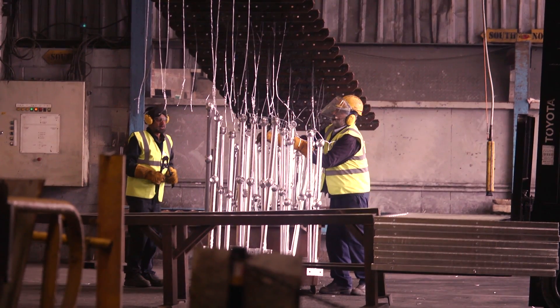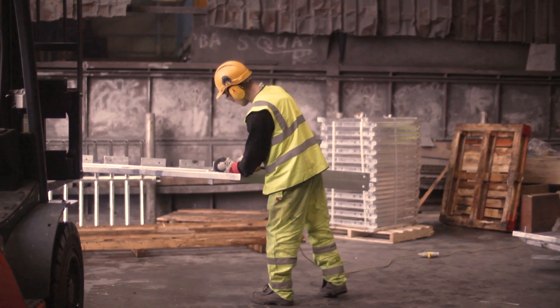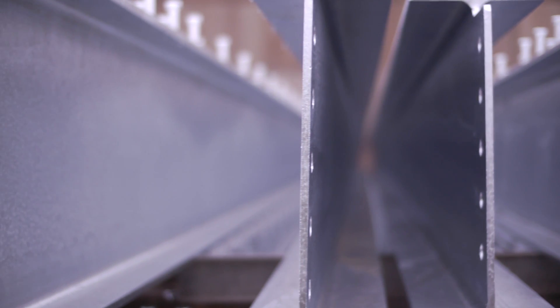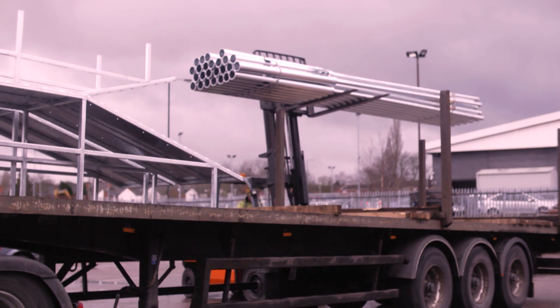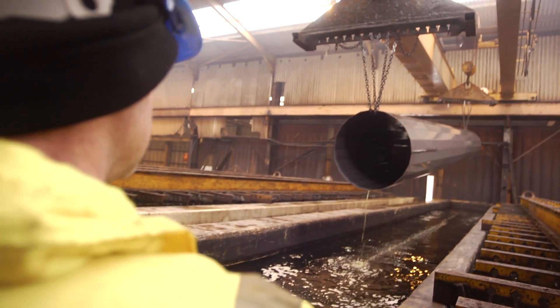Galvanized work will be passed on to the next stage for fettling and inspection. Following this design advice will enable Joseph Ash to provide you with a premium quality galvanized coating. To you, our customer, this means less cost, on-time deliveries and the knowledge that you've contributed to a safe working environment.